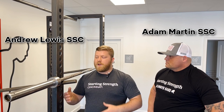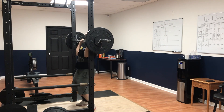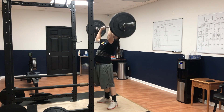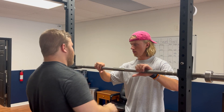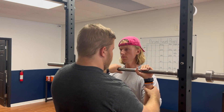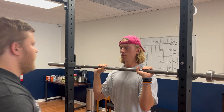If you are concerned about your balance in the press — concerned that you're going to put the bar over your head and potentially have issues holding it overhead without taking a step or falling over — we have a method that is an alternative to the regular press. It will get you strong enough to press in the idealized version that we typically teach. Adam Martin from Starting Strength Cincinnati is going to explain how to do that.